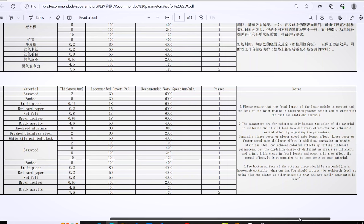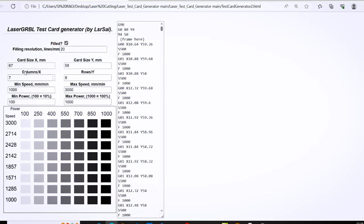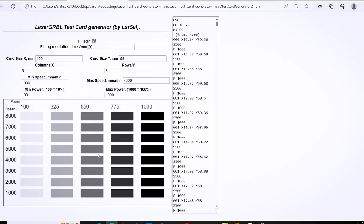If you read the notes on the parameter sheet it does mention the colors with stainless steel and it brings particular attention to focal length, power and speed settings to produce those different colors. If you've done any engraving or cutting on wood you've probably come across one of these laser power and speed test cards. These can be fairly easily generated in a software called Lightburn but in Laser GRBL which we'll be using for this video it's a little more difficult. However I found an open source project on GitHub by a guy named Laser Sal who put together an HTML page which will produce a laser test card — you can input the different settings and it'll output the appropriate gcode, and if you just click the image it'll download the .nc file which we can import into Laser GRBL.